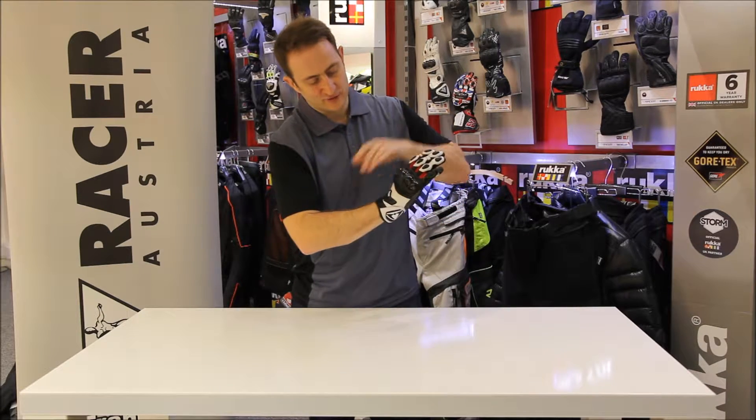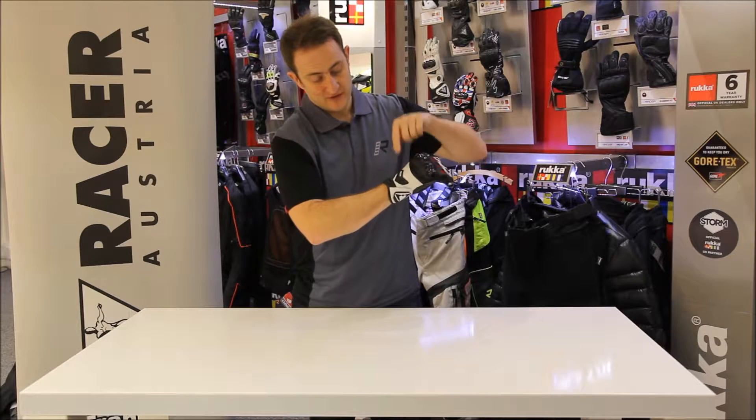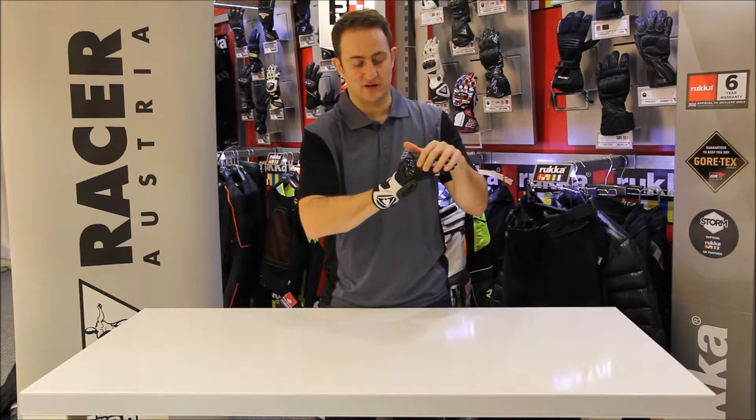Coming down, perforated all down the back, CE-approved knuckle protector on the back of the glove. Impact protector on the wrist area and more perforation down the bottom. So you're going to get loads of airflow through and loads of protection on the back side of the glove.